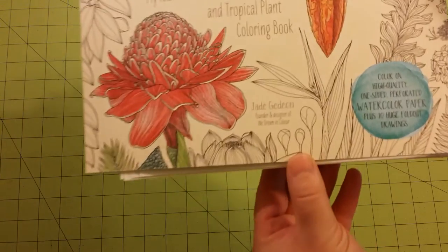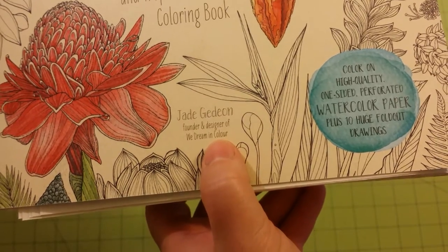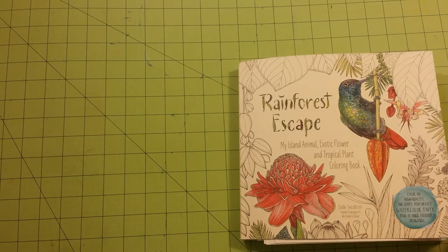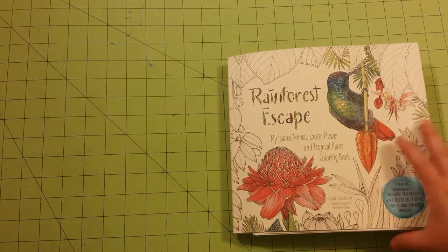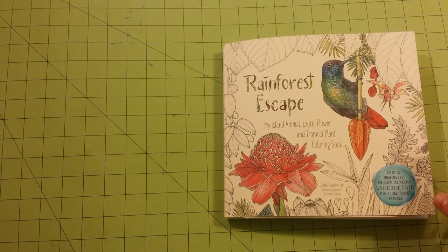And this is how you spell his name down here. So I'm going to do this in a different order than what I normally do for book reviews, because there are a lot of flip-out pages in here and I went through and flipped them all out so that it would be easier to flip through.